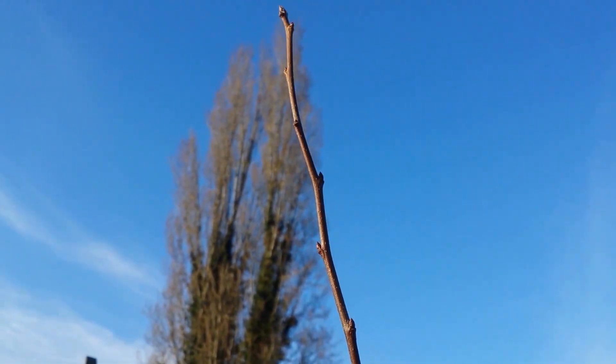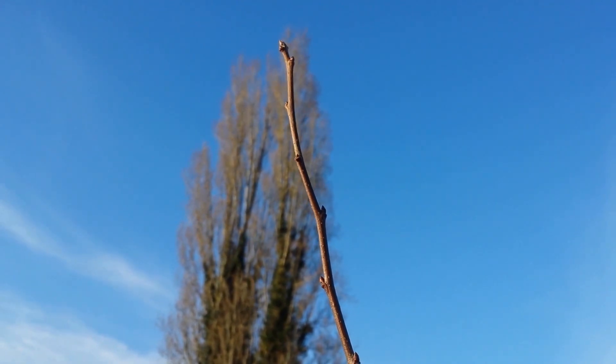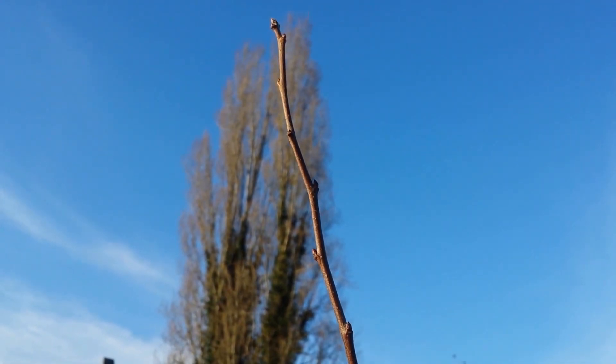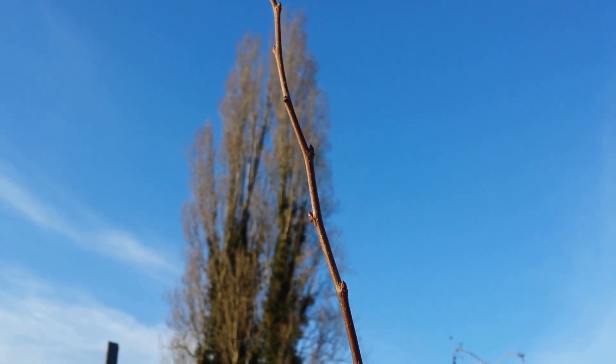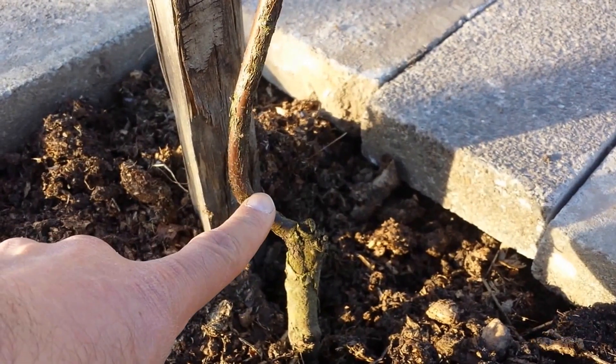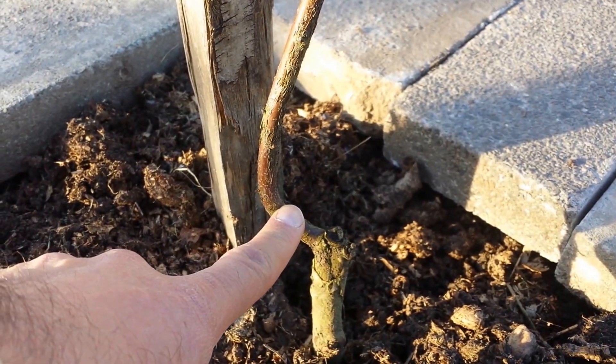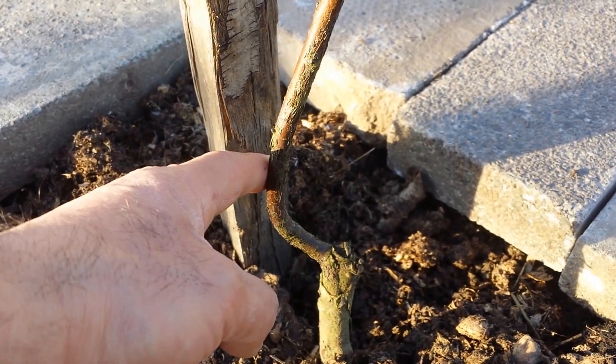Gardeners over the centuries have developed this method, and today we know it is called cloning. By the way, this is the Iranian medlar — probably one of the best medlars available — and I got this tree from the Keepers Nursery.